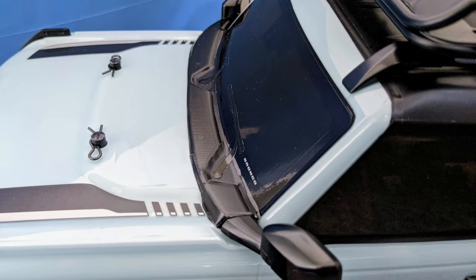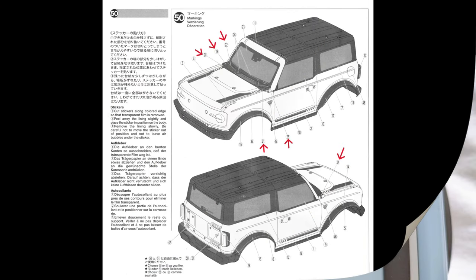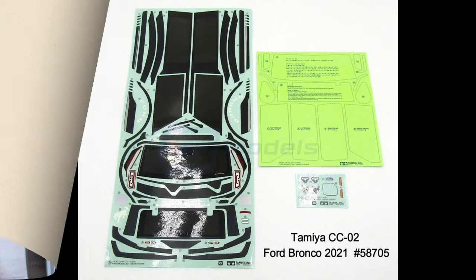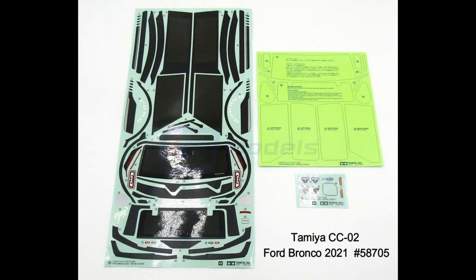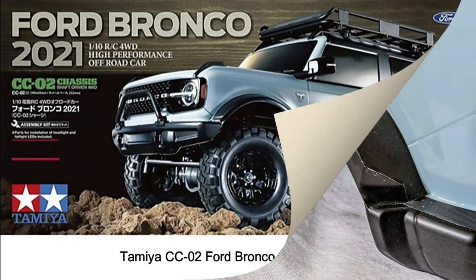I think the section in front of the windscreen also should have been painted black instead of having decals. This area has six separate decals on it and some were really fiddly to apply and took me many attempts to get it right. So if you buy the kit with the unpainted body, study the decals carefully before you apply them and figure out which areas could be painted instead of spending ages fitting decals which won't look as good.